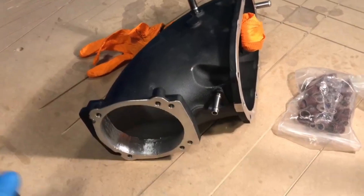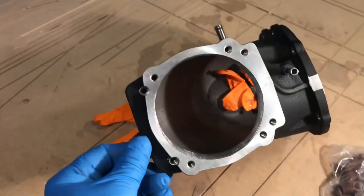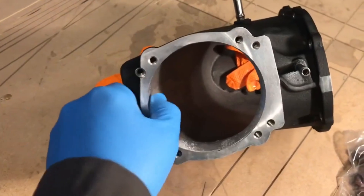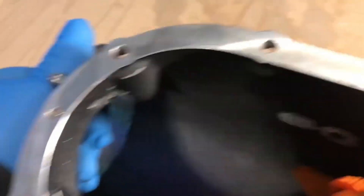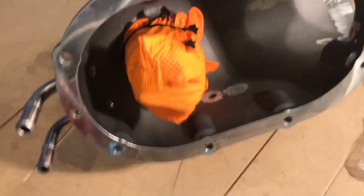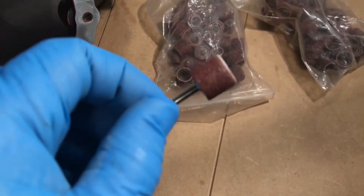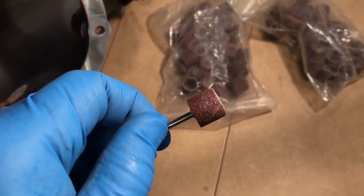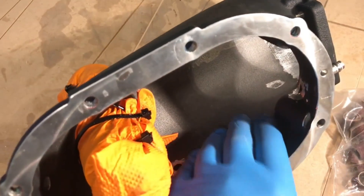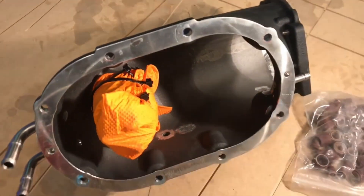That took a couple hours but all the porting work's been done. You can see how huge this opening is — it's been opened up to about 90 millimeters. Inside there we had a few flow restrictors: a big boss sticking out here and there were two more, and those are all smoothed off now. We're going to use a sandpaper disc and a bunch of sandpaper rolls to take all of this roughness out and smooth it up.